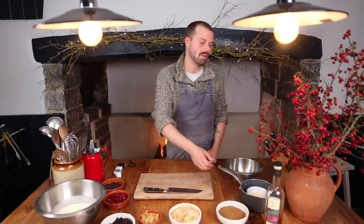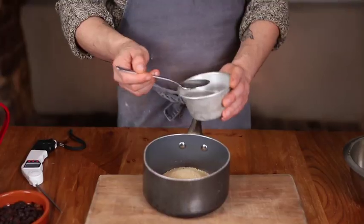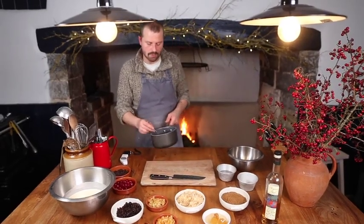Alright, first step, we're going to start with our sugar syrup. We're going to put the sugar in the pan, add 3 tablespoons of water. Now I'm going to take this over to the stove.